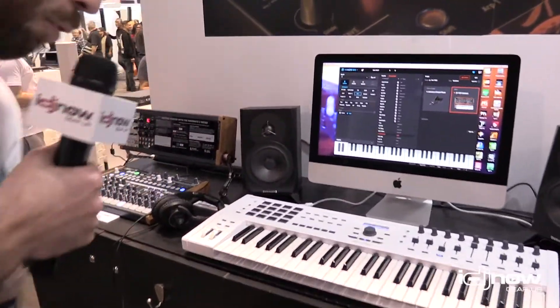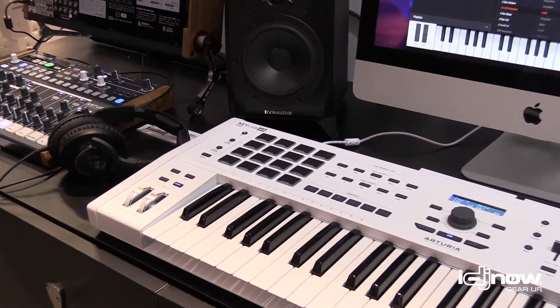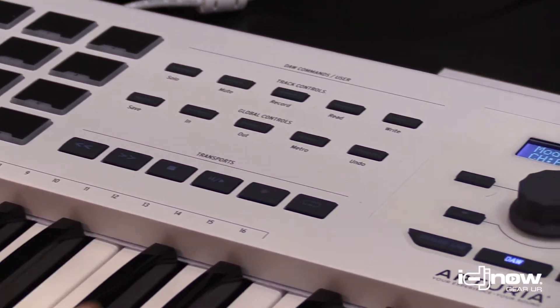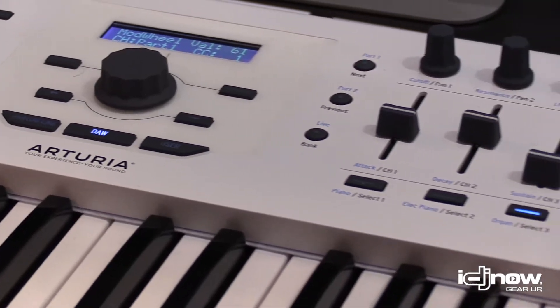Hey guys, it's Juan from IDJNOW here at the 2019 NAMM. I'm here with Baptiste at the Arturia booth and he's gonna tell us a little bit about the KeyLab 49. The KeyLab 49 is our new flagship keyboard controller. The cool part is that it's the same keyboard as the MatrixBrute, which is our flagship analog synthesizer.